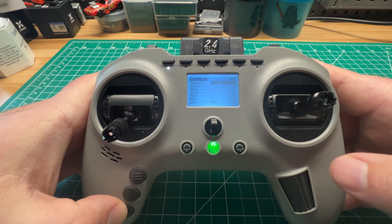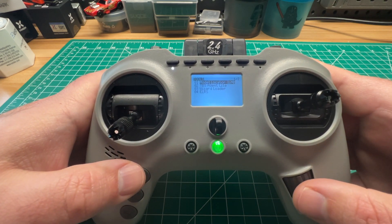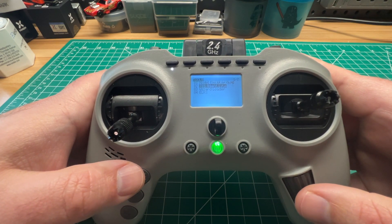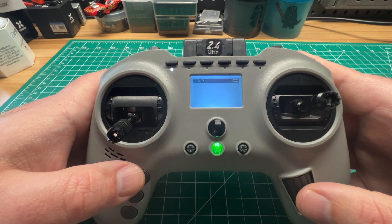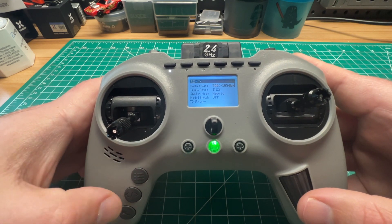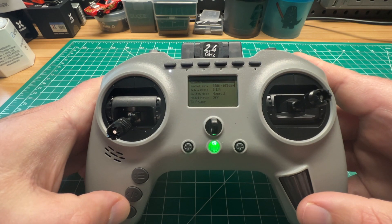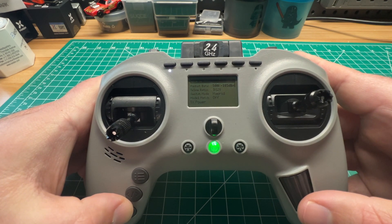And then went back into Agent Lite and I was able to read my internal module. If you guys have that issue, you can go ahead and actually cycle back once it populates and go ahead and exit back out.